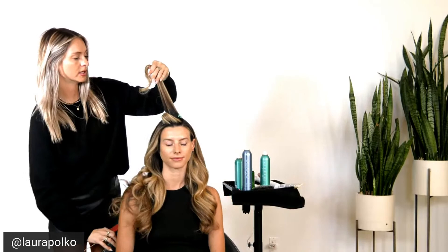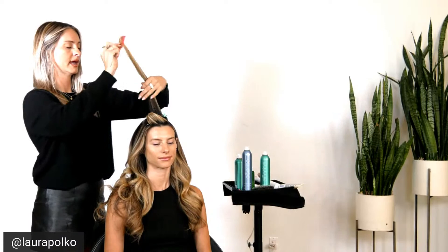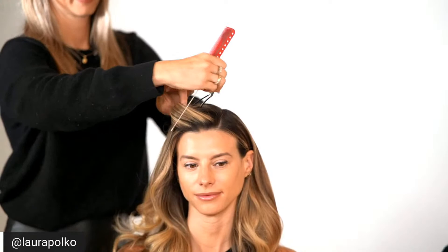With teasing, I'm going to do it at the same angle that I held the iron — so I'm holding it like this, and that's the same thing I'm going to do with teasing. Just a little bit because I don't want it too crazy, and you can always brush it out which is nice.